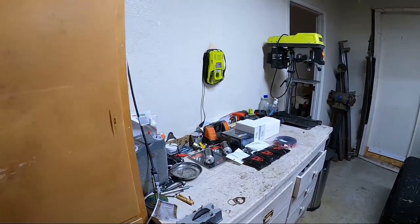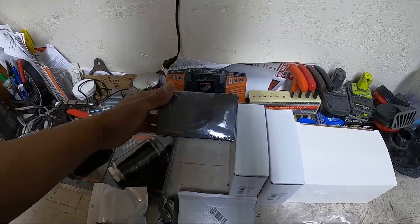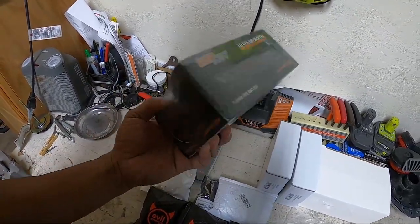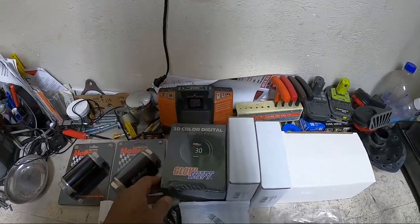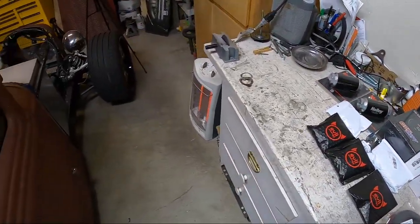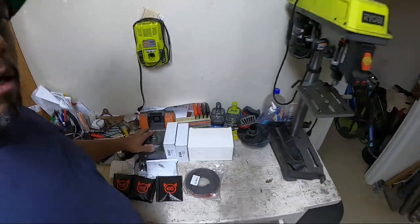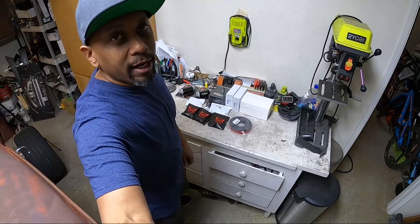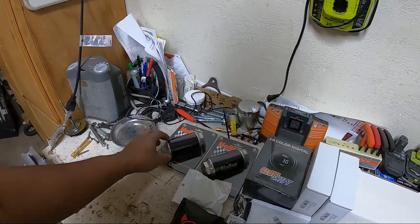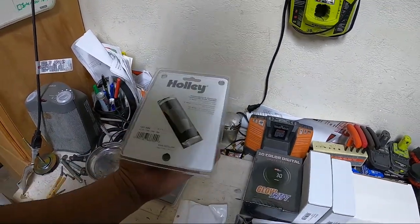Everything else is getting replaced. I even have a new fuel pressure gauge — it says 'boost' which is kind of weird packaging, but it's a fuel pressure gauge. It's a Glow Shift — budget brand, but I just need something to show me what my fuel pressure is. As long as it works, I don't really care who makes it. We have these Holley filters — I have a pre-filter and a post pump filter. One's going to be a 10 micron and the other one's 100 micron.